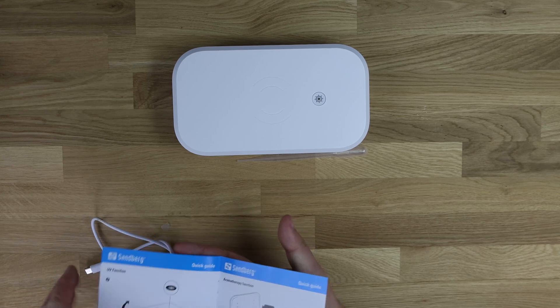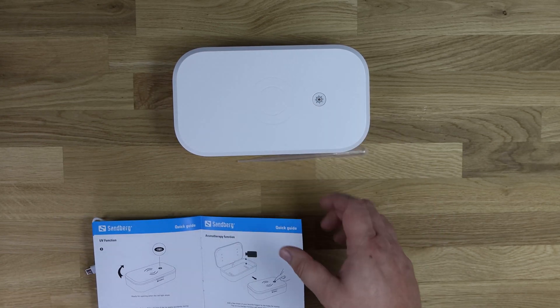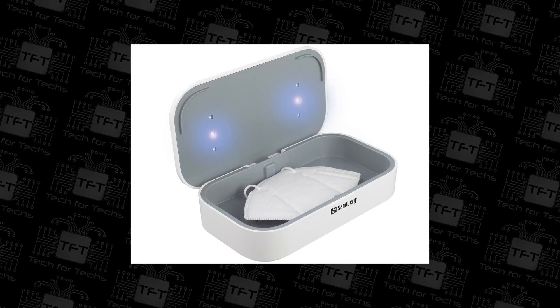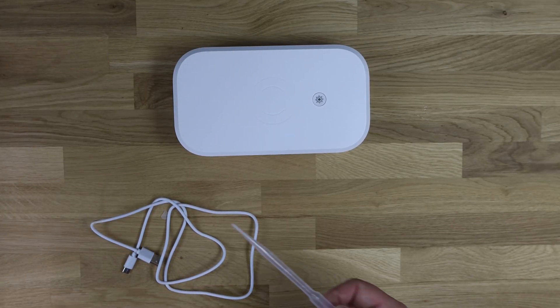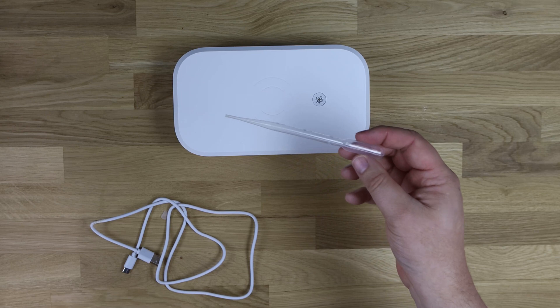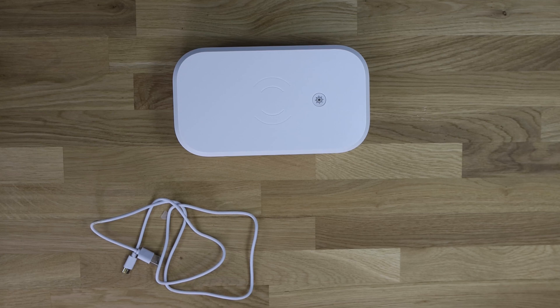It doesn't say you put anything inside while you've got the aromatherapy stuff in, but I suppose you could - it would make it smell really nice. But personally I wouldn't, if it's anything that can get damaged by liquid. So that's obviously what the syringe is for - for your aromatherapy. I wondered what it was for to begin with. Let's plug the device in and do a demonstration.